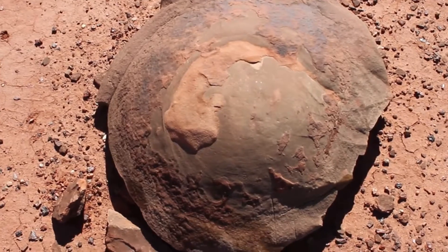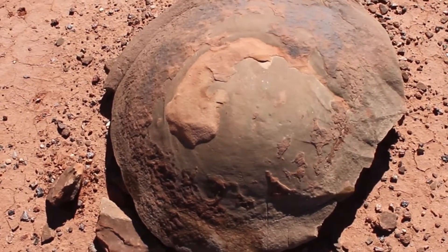So this is coprolite. It looks like a turtle, but it's a big pile of dinosaur poop.